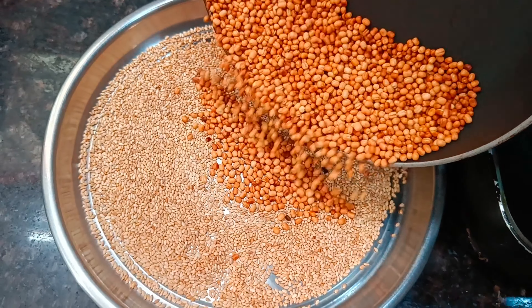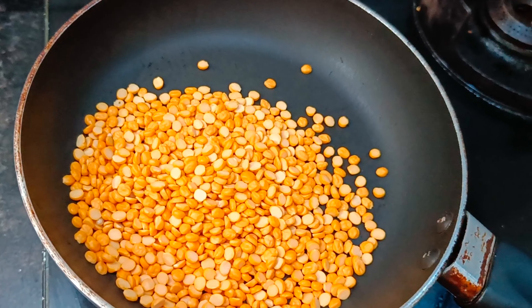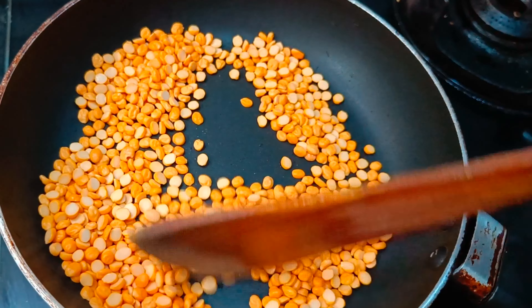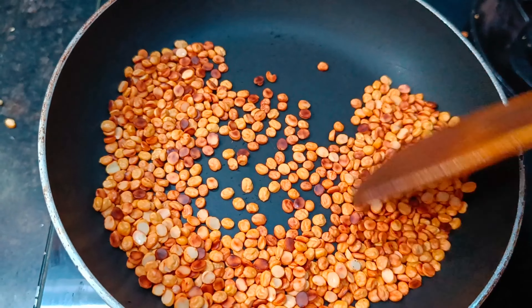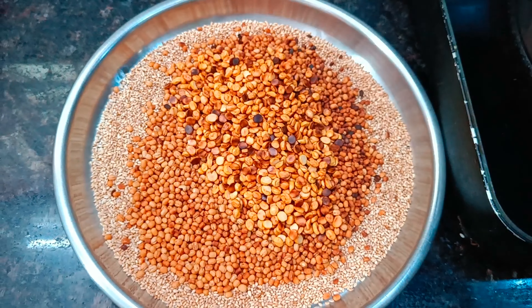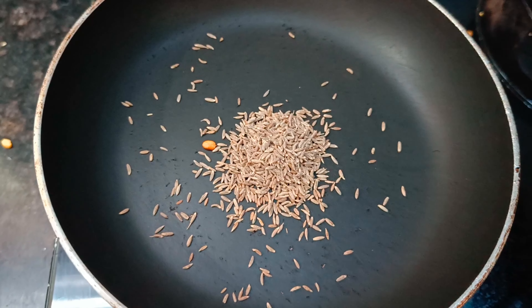Add a half cup of color to the plate. We will put it for 5 minutes. Add 1 tablespoon of sauce.